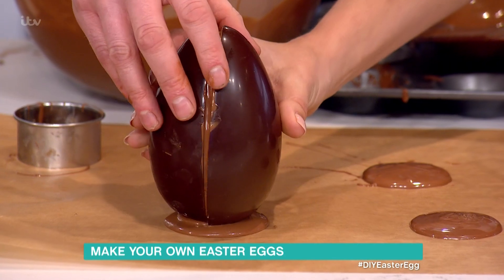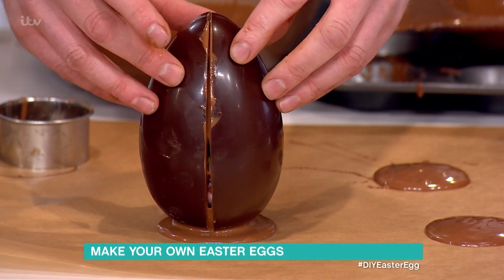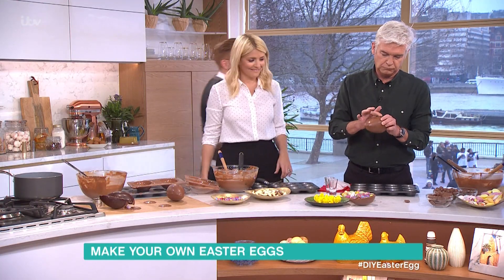If they don't hold, it means the chocolate's not quite set. So we'll just have to eat it right now - so wait five minutes. But I did some for you earlier.